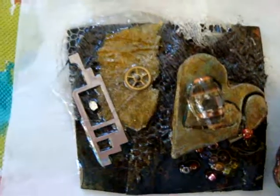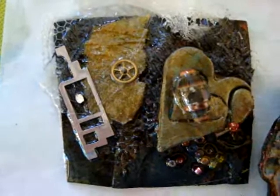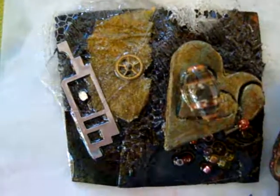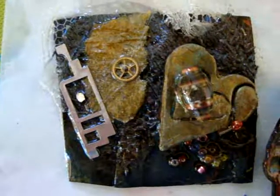I worked on the pins today and this is an example of one of the ones that I did for Sandy. She really likes steampunk.